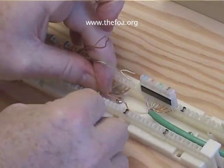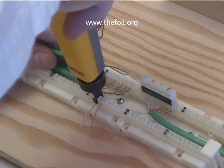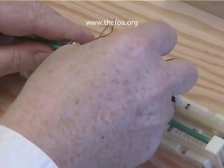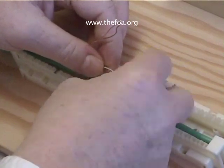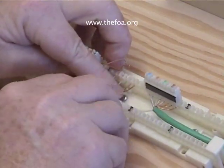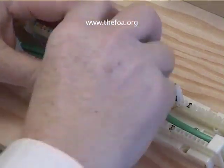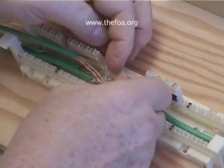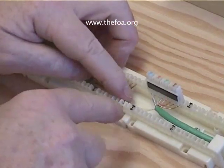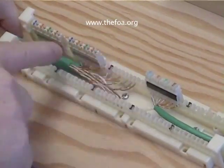Next comes white-orange and orange. With Category 5, it appears to be easier to work pair by pair, making sure that you keep the twists as close as possible. Next is white-green, green. And finally white-brown, brown. Notice we didn't need to untwist the green and brown as much because we're going further down the center of the 110 block.